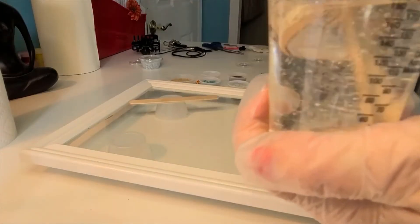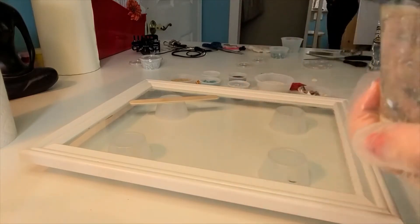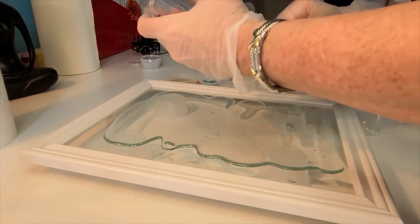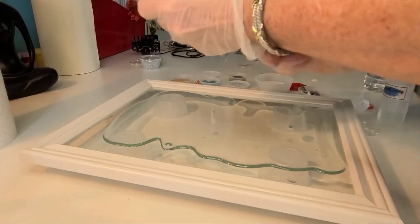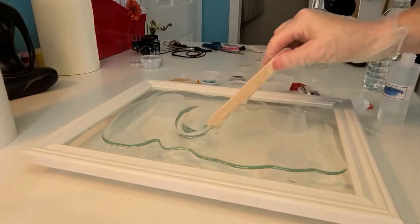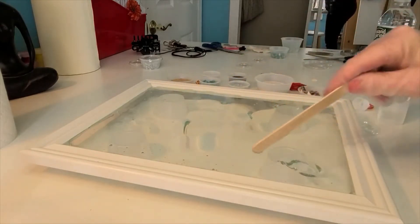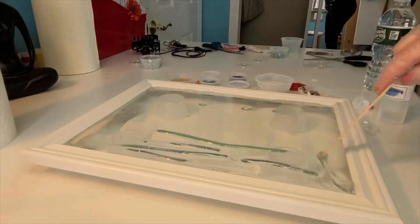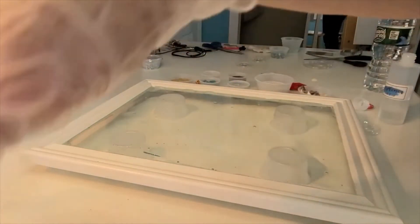After about two, two and a half minutes, once it's completely clear, you're going to pour it onto the glass. Now this will stay liquid for about 20 to 30 minutes at least. You don't have to rush — it doesn't just harden up. So once you have the entire glass covered, then we're going to begin working on our design.